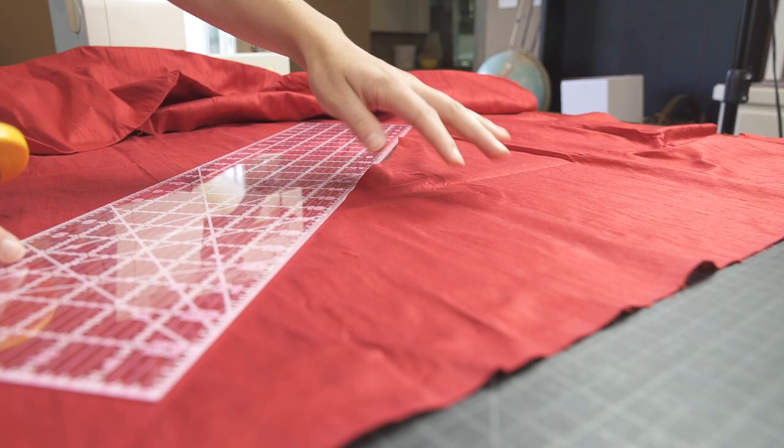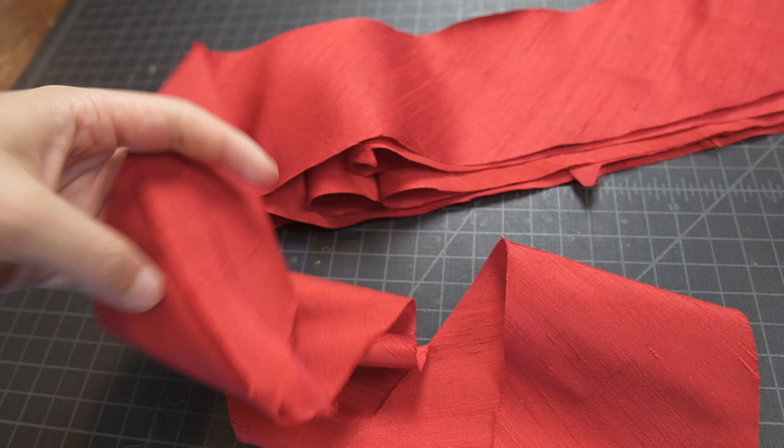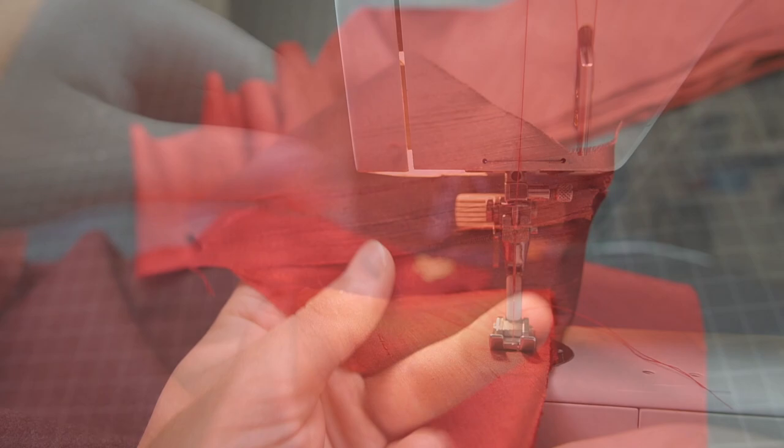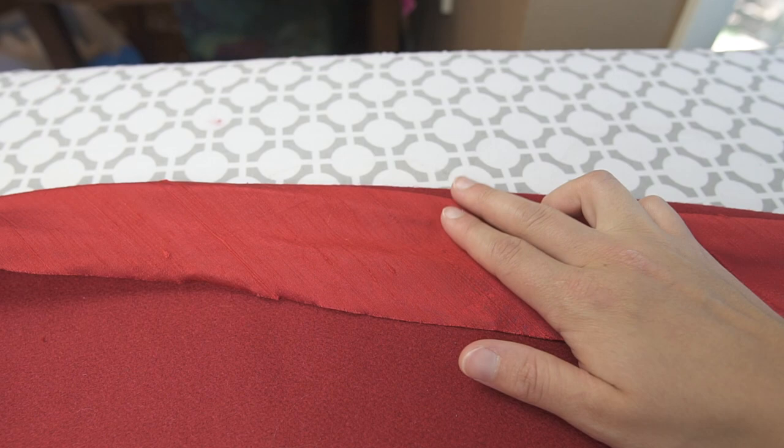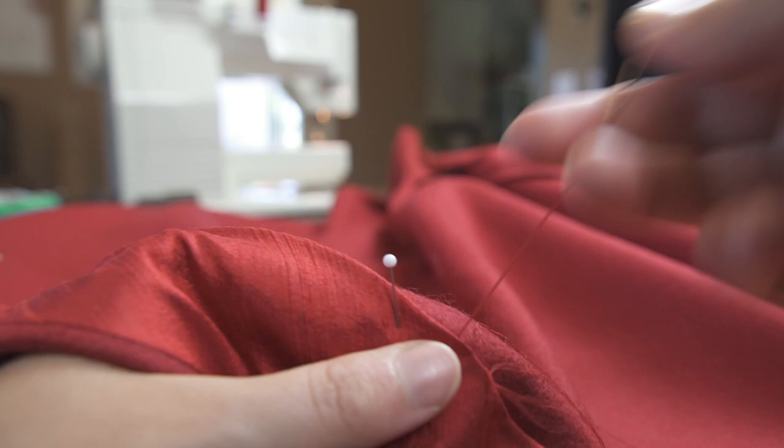Now let's sew the hem. Grab your silk and we're going to cut thick bias cut strips — mine are about 3 inches wide. You'll need enough to cover the whole hem. You then sew all your different pieces together on a diagonal, and attach it to the skirt. As you sew, slightly stretch the silk. We then iron the seam out and fold it over, and then hand stitch the edge. I personally love to hand sew my hems — and look at the result: it's invisible.